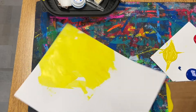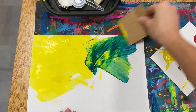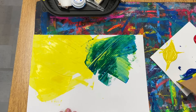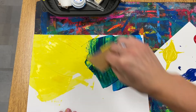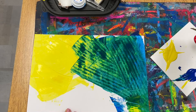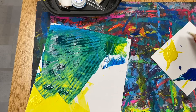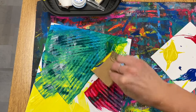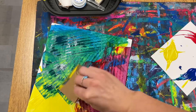Drag the color on part of the paper, not all of it. Then you'll switch colors and overlap or put another color on top, and you'll notice that they start to create new colors. Here we'll start to see green, and then finally I'll use some red — when I overlap my red on top of the blue and on top of the yellow, I'll start to see oranges and purples start to peek through.